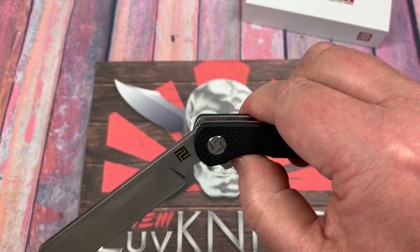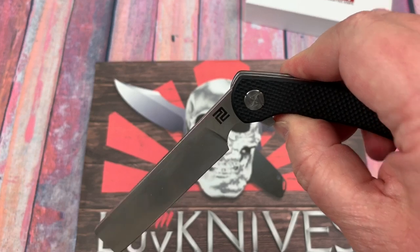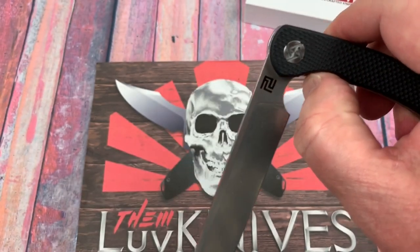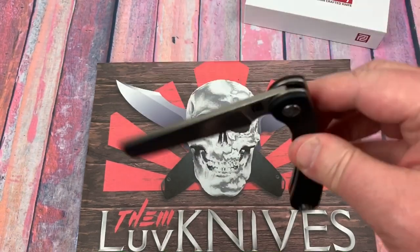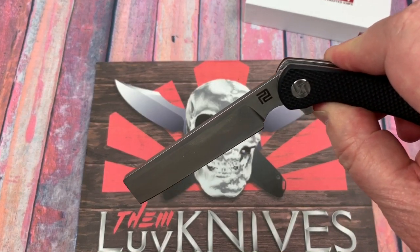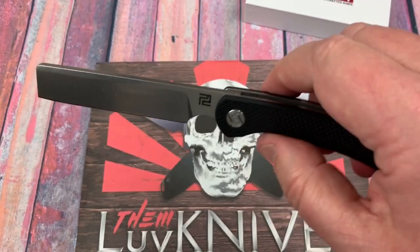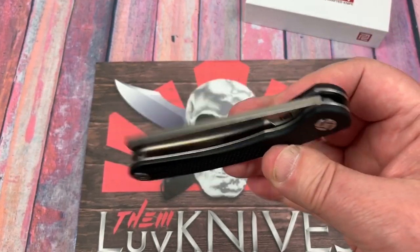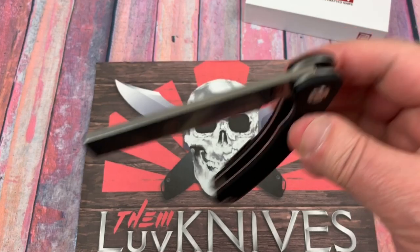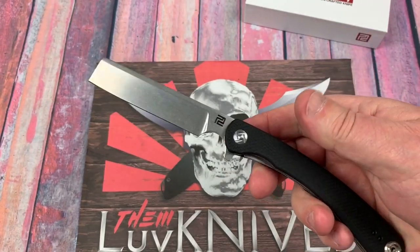One thing to watch: if your finger slips when the blade is closing, the detent ball is a little late to clear when you flip it like a flipper toy, so the blade could get you. Just be careful — clear it deliberately and let it drop. Otherwise it's centered, no lock rock, no blade play.